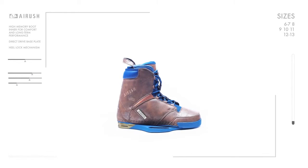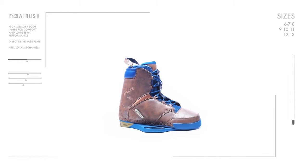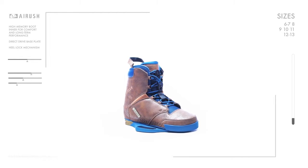Hi guys, I'm Oswald Smith and I love the Reefer Boot. The Reefer Boot combines all of our newest technology into a unique relaxed style.